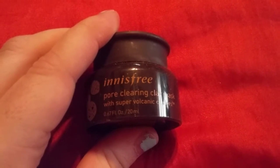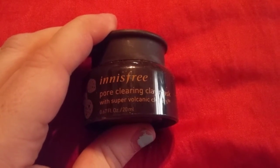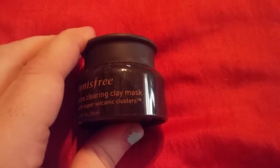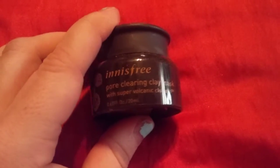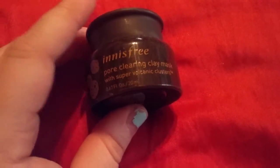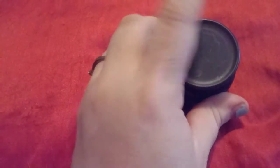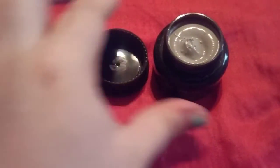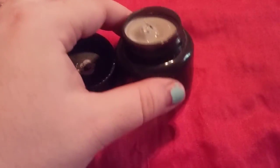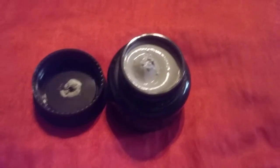Hi friends, family, newcomers, this is Bridget Earl and this is a review for the n is free pure cleaning clay mask with super volcanic clusters. It's a great color — I'd give this four stars out of five. It's got a dark gray clay, I'll show you what I'm talking about. It's got a weird off smell but it does work.